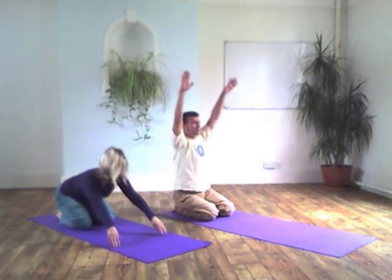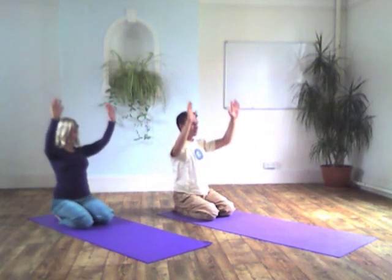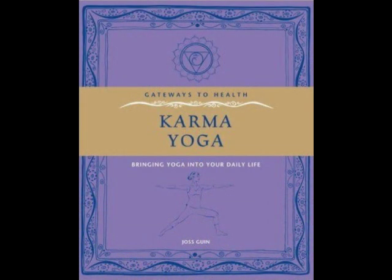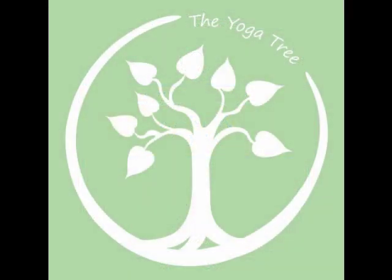The instructions on the practice of this posture and on how to work with it in daily life you can find in my book, Karma Yoga: Bringing Yoga Into Your Daily Life. I hope you've enjoyed this, and if you have any questions, you're welcome to ask.